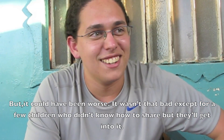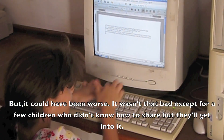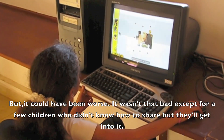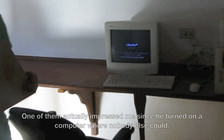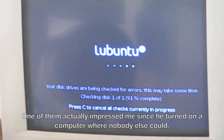Definitely. But it could have been worse. I mean, it wasn't that bad, except a few children that didn't know how to share, but eventually they'll get into it. And there was one of them that impressed me because he actually turned on a computer that we couldn't turn on.